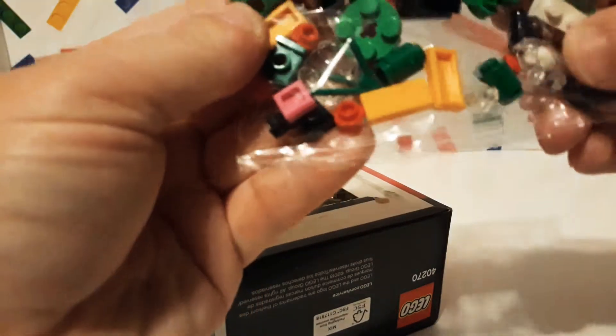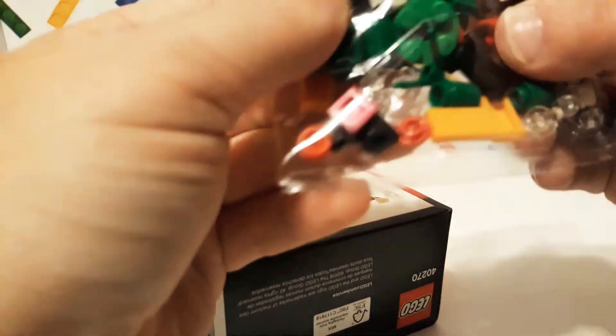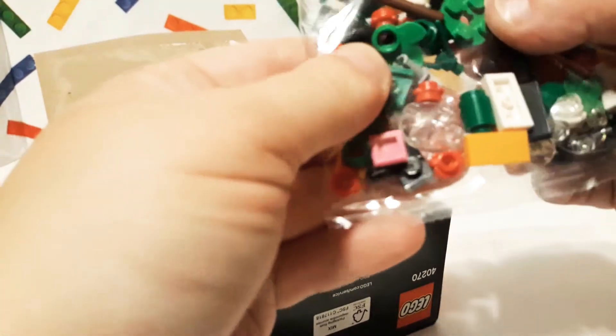Let's see what we have. We have one little bag of stuff. I don't see anything different or anything that I don't have. I don't see very often the ball points that you put on the end of stuff, or like the Technic pieces.